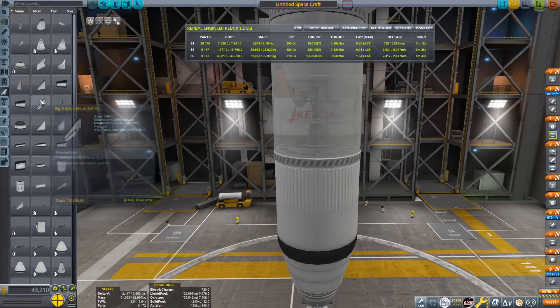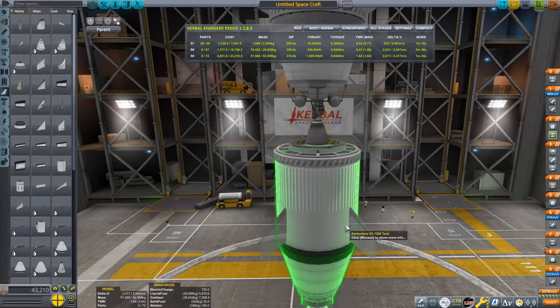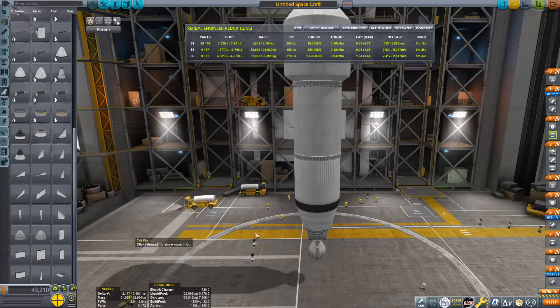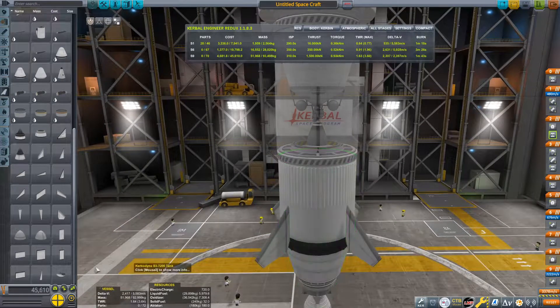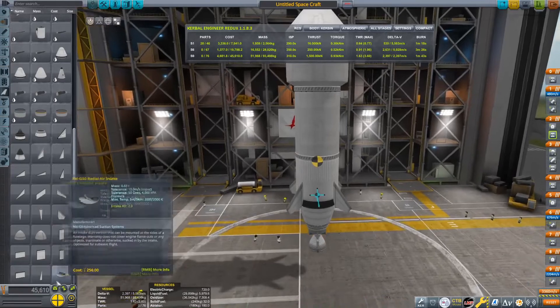This thing does fly just fine without fins, but you do need to be a bit careful. If you're not too confident a pilot, you could put some fins on — perhaps these tail fins. Check the center of lift: it's well below our center of mass, so that should do just fine.